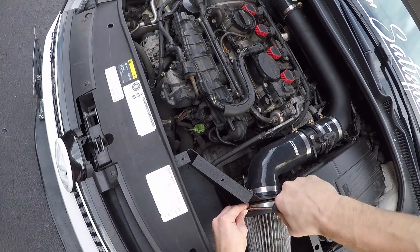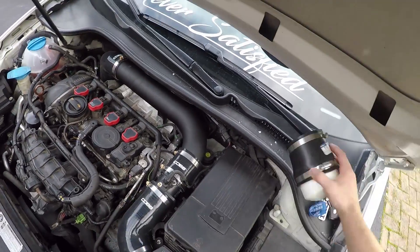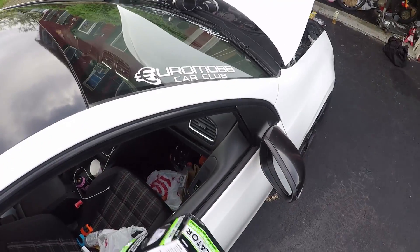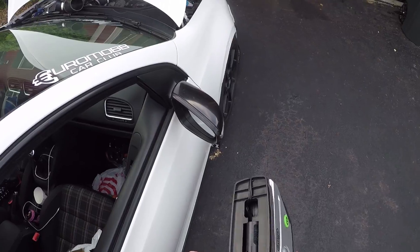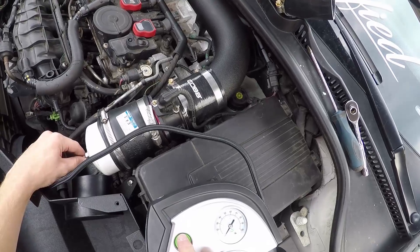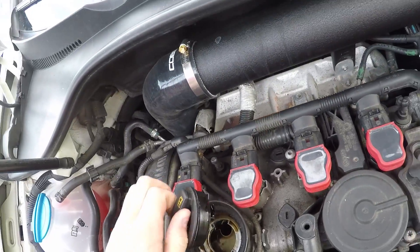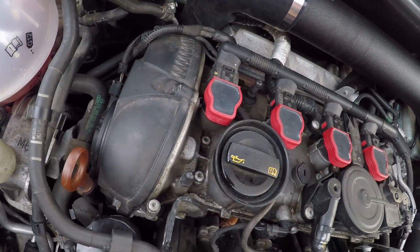This is how you boost leak test a GTI. We're going to disconnect it from here and pressurize it straight from the MAF — should not be a problem. I picked up a 12-volt air compressor to make my life a little easier since I don't have a regular one. Fair warning, I might need a jump start after this. And yeah — you can hear it. Is that supposed to be leaking?